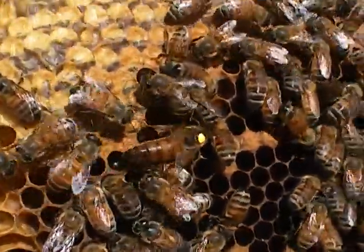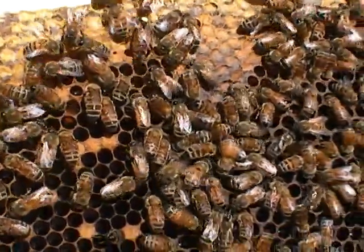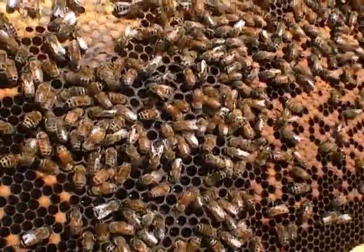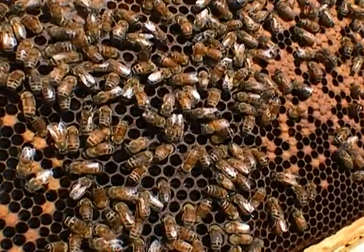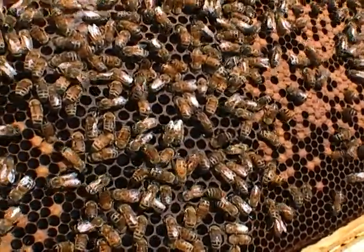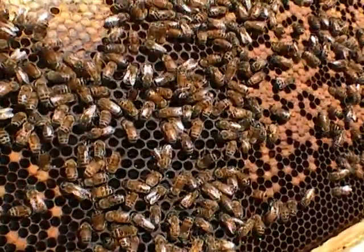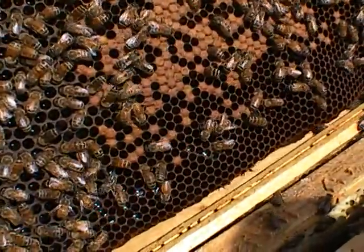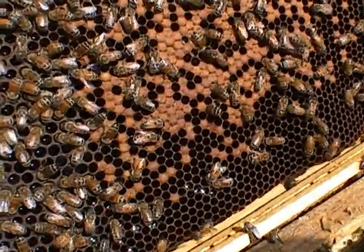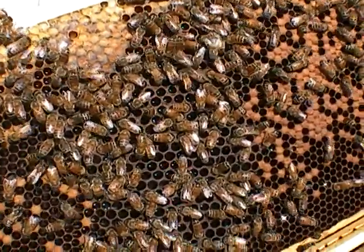This is a Russian queen that I started this summer from Foley's Russian bees. I'm doing a varroa mite inspection and I am finding mites on the bees and finding workers with their wings eaten. I had Italians for five years and I wanted to switch to Russians to see if they were any better.